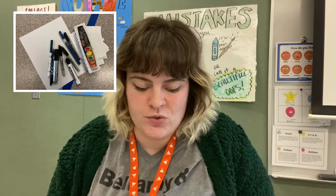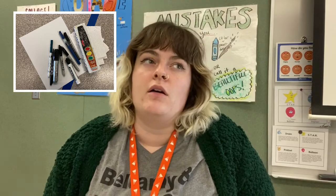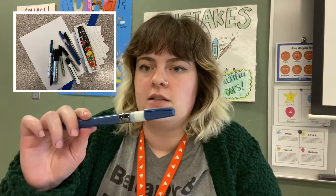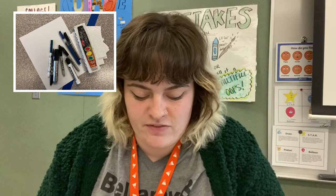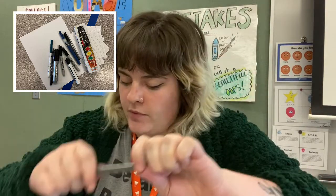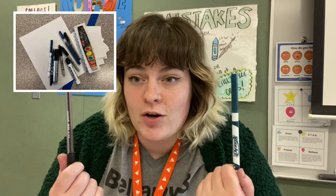You don't need to use all the really fancy Inktober pens or materials. While yes, it's really nice, you may not have the time to go out and get really fancy pens or micron pens, right? Which is fine. You can do Inktober with easily as a marker or a pen.